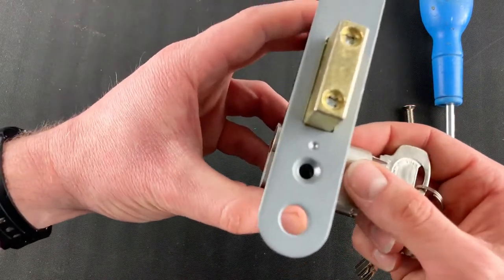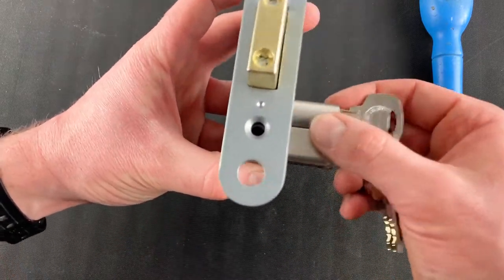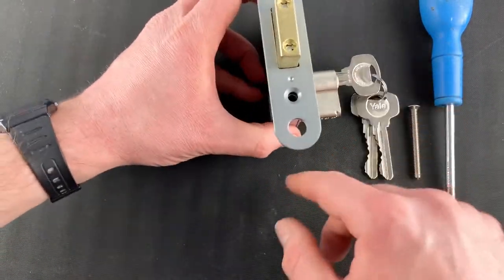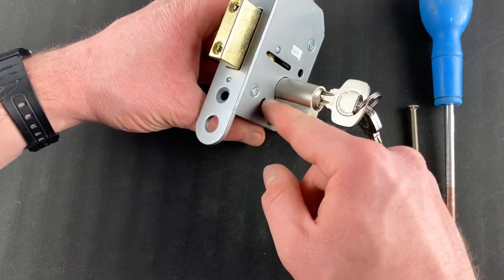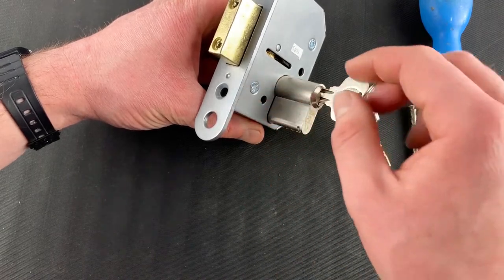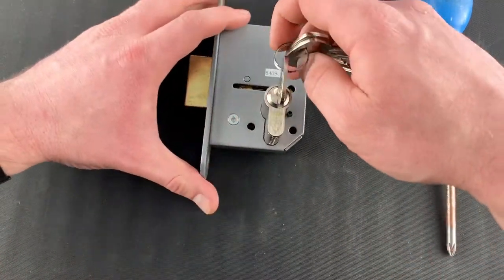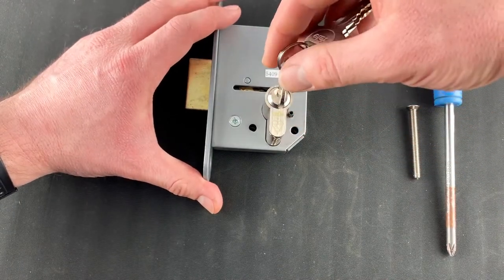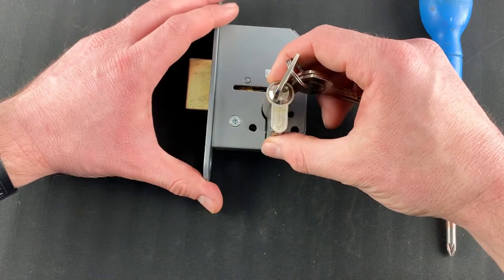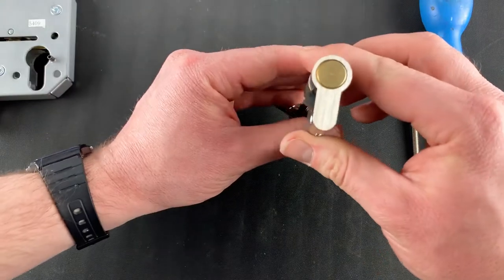You'll notice the cylinder is then loose within the mortise, but it won't come out. That's because inside the part of the cylinder that sits in the mortise, there's a cam, and that cam is preventing the cylinder from being removed. Looking at it from the front, take your key from the vertical position and rotate it ever so slightly clockwise — you'll feel when the cylinder can be removed.